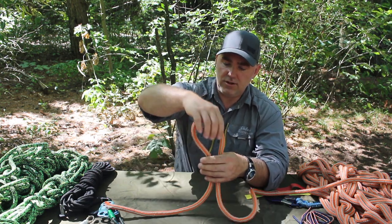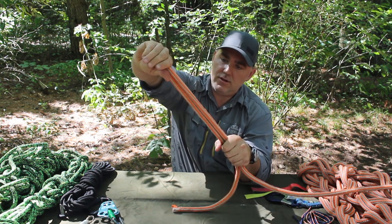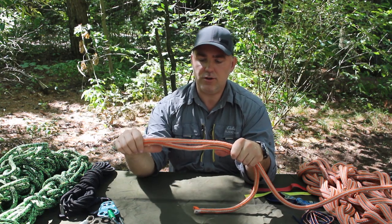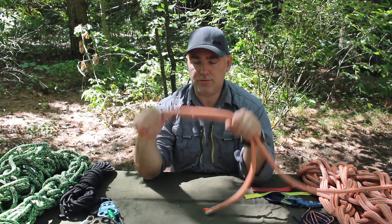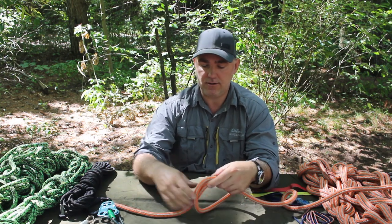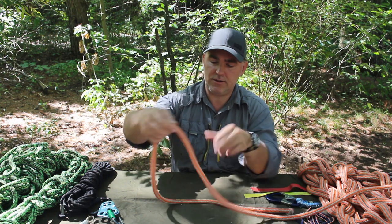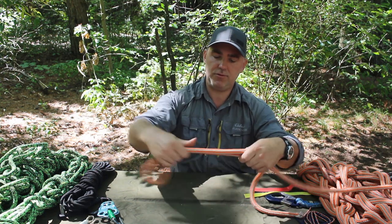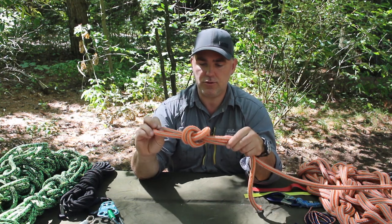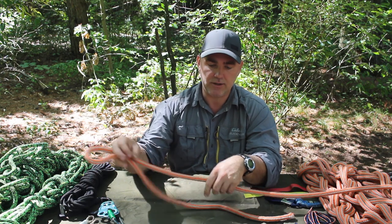When you pull somewhere in the center of the rope out like this, that's called a bight. A bight is when you treat these two ropes as one rope. For example, you tie an overhand knot with one rope, and you can also tie it in the bight — pull up the two ropes and tie the same knot, treating those two ropes as one. That's called tying in the bight, and a lot of knots can be tied in the bight.